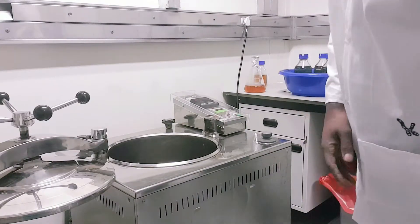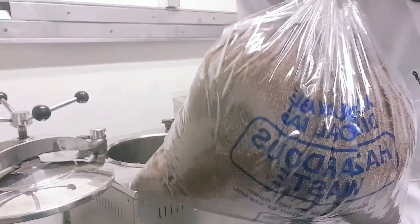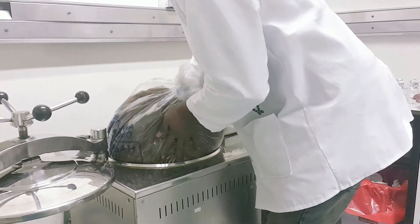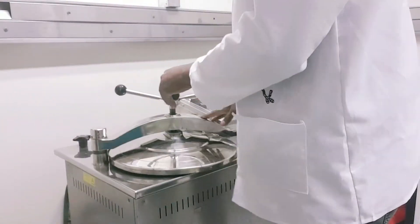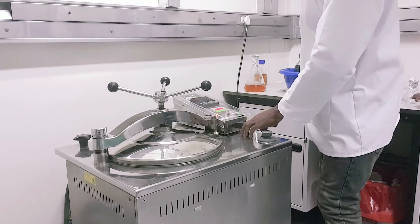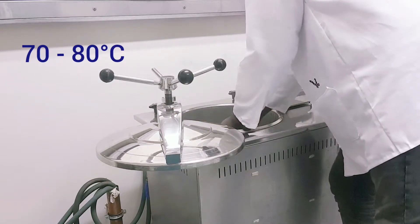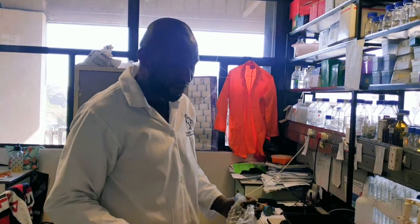We pasteurize the soil before we start planting, because we had experience where our soil had some kind of fungi that affected our plants. So what we do now is we pasteurize this soil at 90 degrees Celsius. We have our soil in the autoclave and we give it some time for the temperature to rise to 90 degrees Celsius. This here is the autoclaved soil.